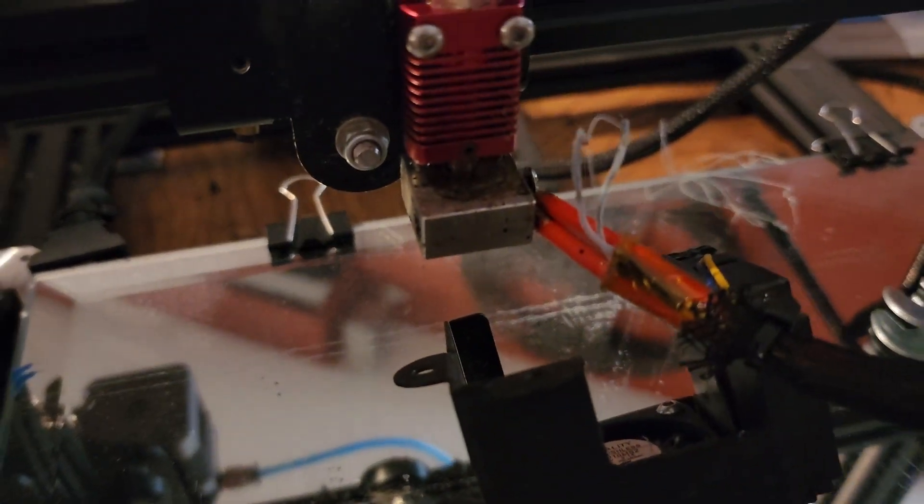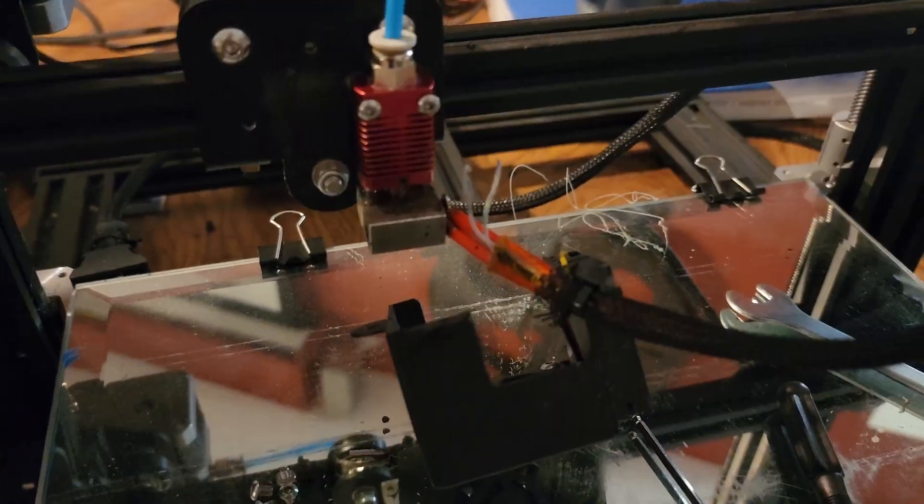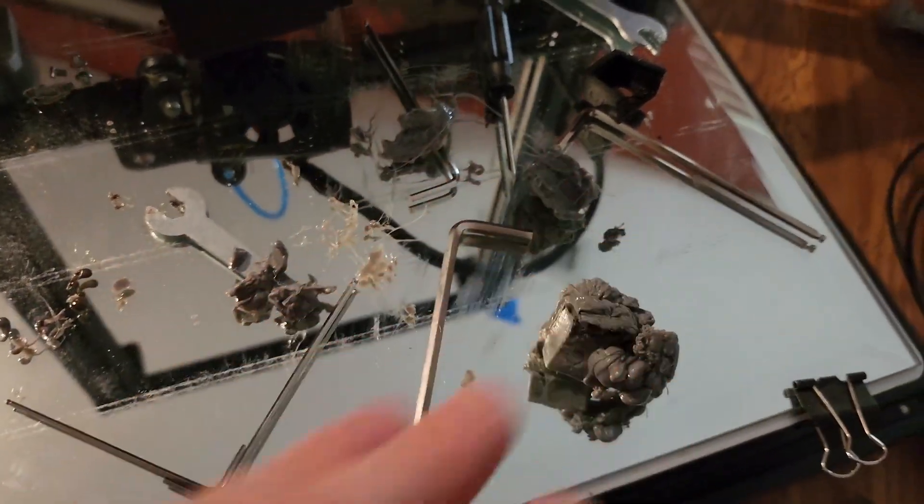I was just printing along and I'm not really sure what happened, but it got clogged and started coming out up here. I had all this filament everywhere, all this stuff that I was trying to get off.